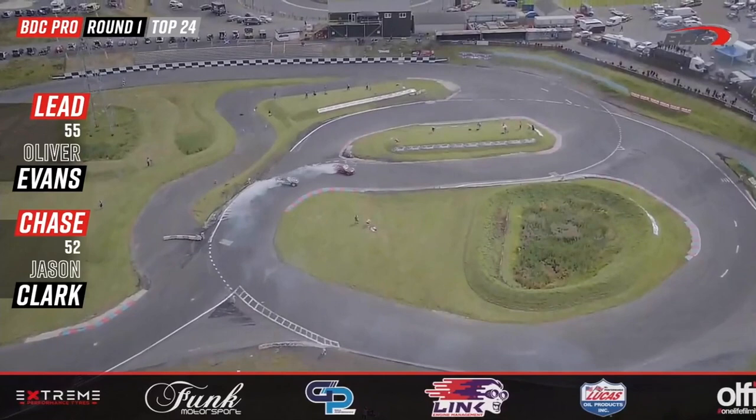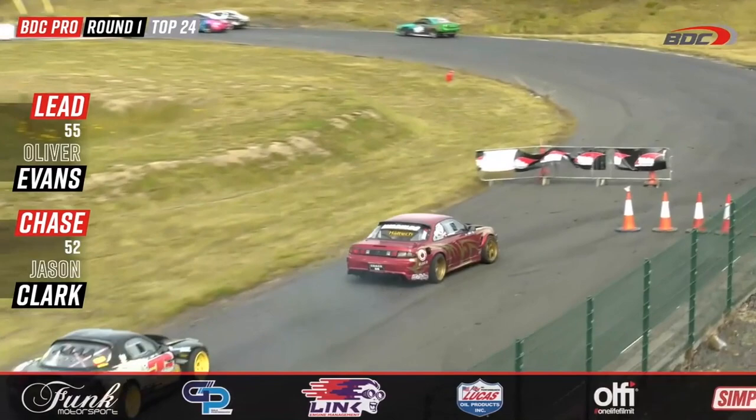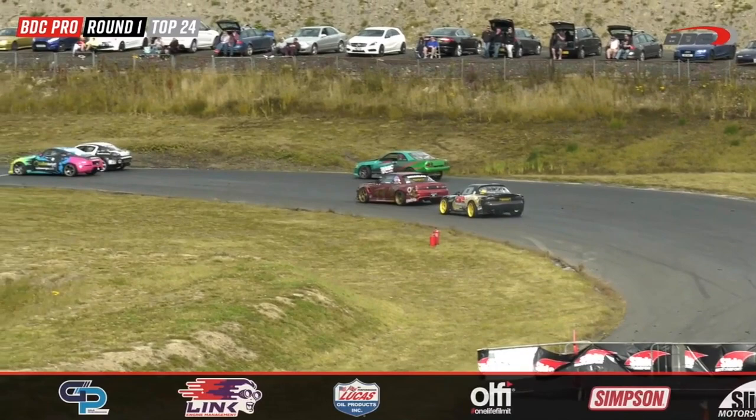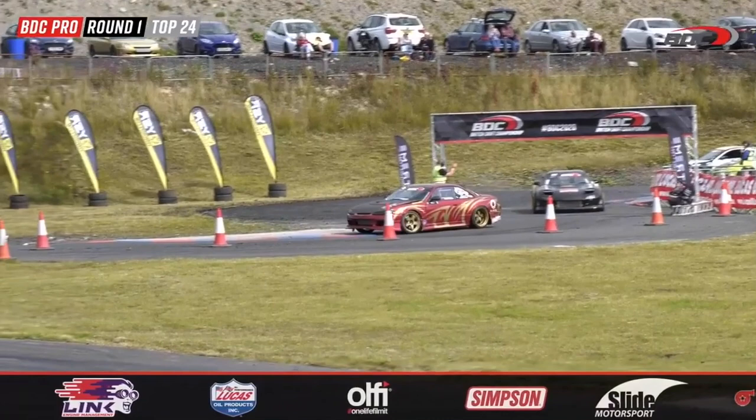A big clutch kick initiation from Oliver Evans, and a bit of distance opens up — a handbrake as he comes down to outside zone 3. High up on the bank, Evans in separation, dropping a wheel onto the gravel, squeezing outside zone 6 and just barely making zone 7. Big separation — no answer from Jason Clarke as they go to the wall and across the line.